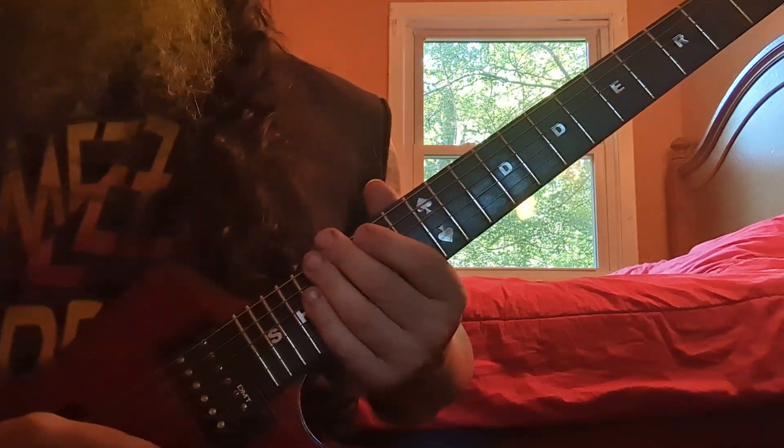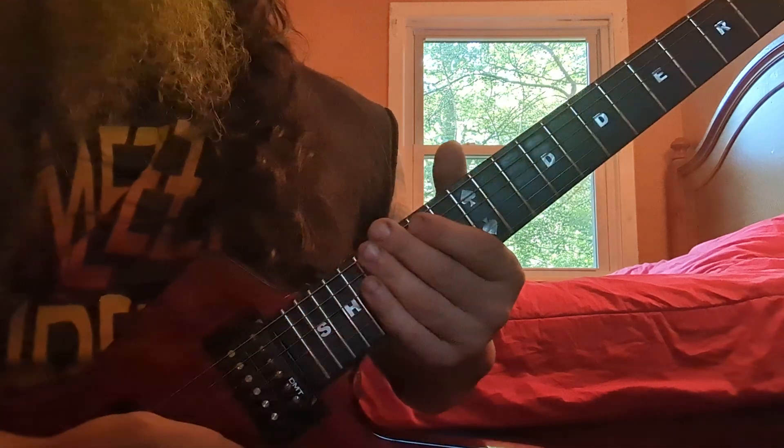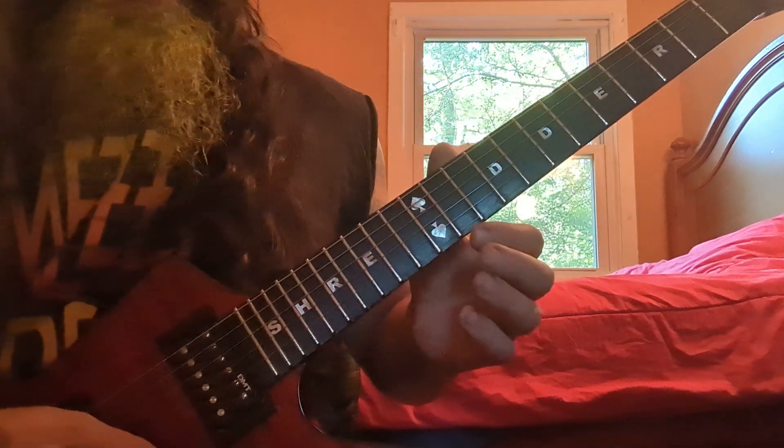What's up everybody, welcome back, thanks for watching, thanks for returning. Today I'm going over how to bend a double stop — that's right, double stops, two notes played on adjacent strings.